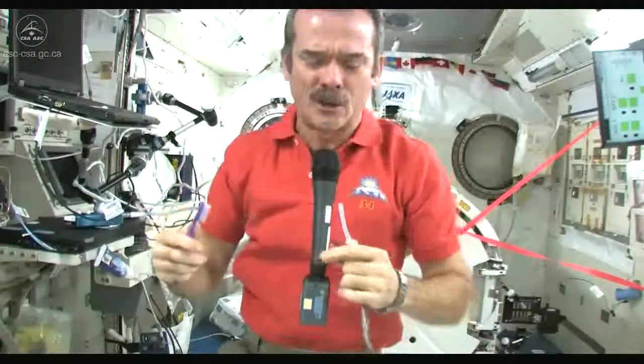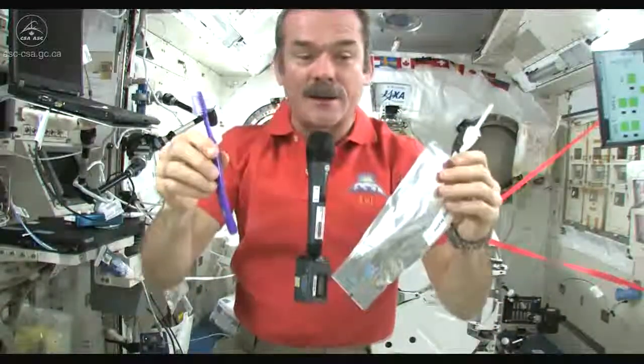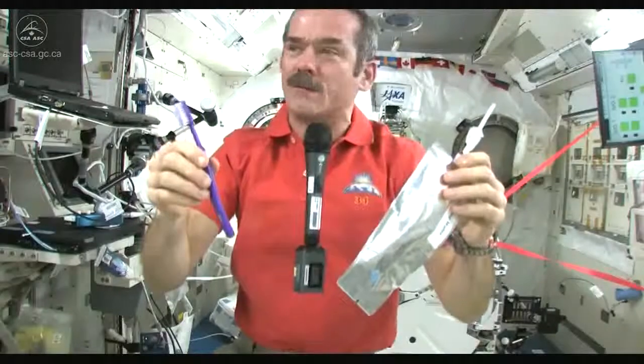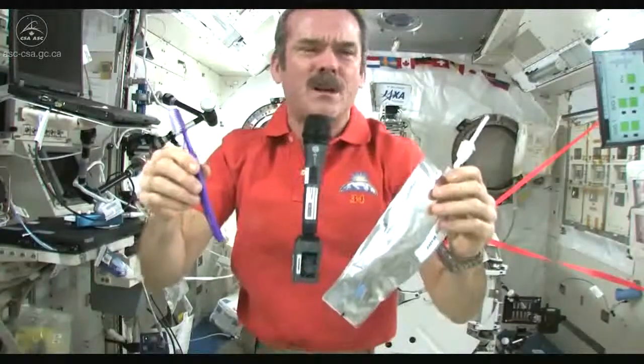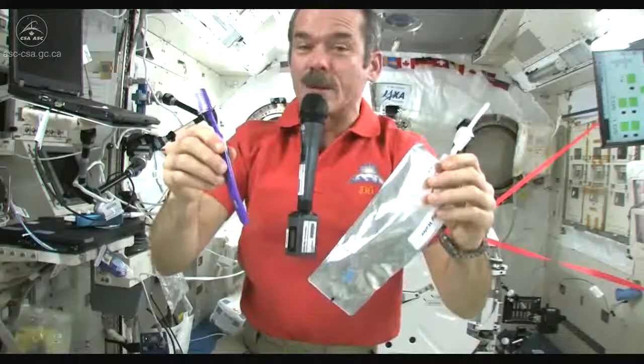The toothpaste is hung back on the wall — we communally share one toothpaste tube, just like living in a dormitory. And I still have good water to drink, and it doesn't go up your nose. There's nothing to push it up your nose; it just floats. So it works fine — that's how you brush your teeth in space.